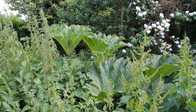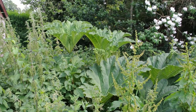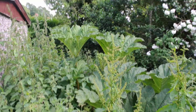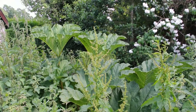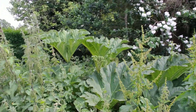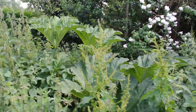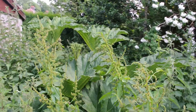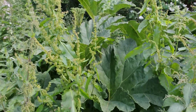Over here, these are my other Gunnera manicata, which I can't really get to because there's a load of stinging nettles and dock leaves in the way, and I don't fancy cutting myself and stinging myself. As you can see, they are quite big now, quite tall as well. Pretty impressive — probably the biggest thing I've ever grown other than bananas.